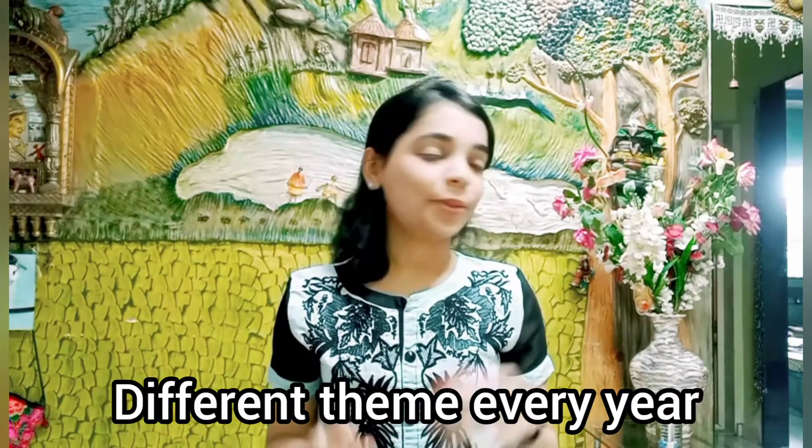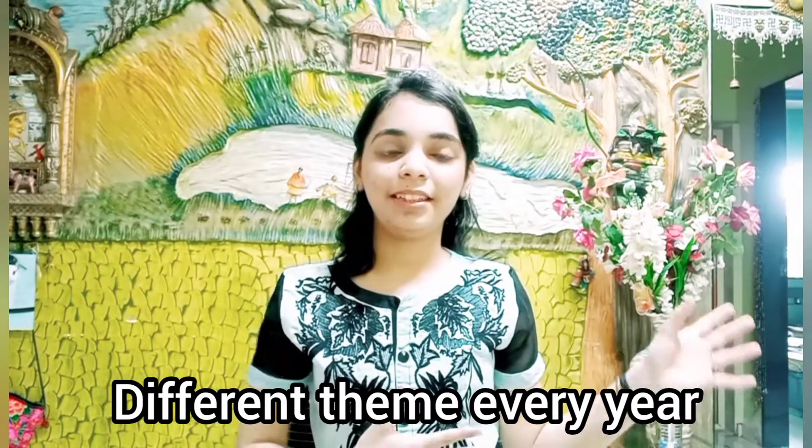I have this little idol of Ganpati which we like to decorate and worship every year. And since the Ganpati remains the same every year, I try to give it a little different theme every year so that the Ganpati can be placed in different themes.